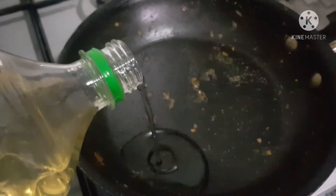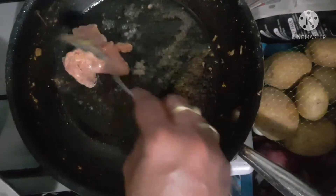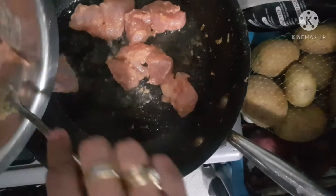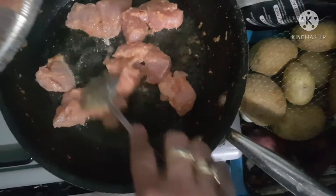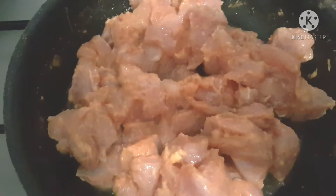Now I'm using the same pan with a little bit of oil to fry the chicken. Put the marinated chicken in — it has been sitting for a good half an hour. Let it fry nicely until all the water has evaporated and the chicken is fried really well. It should take roughly about ten minutes.